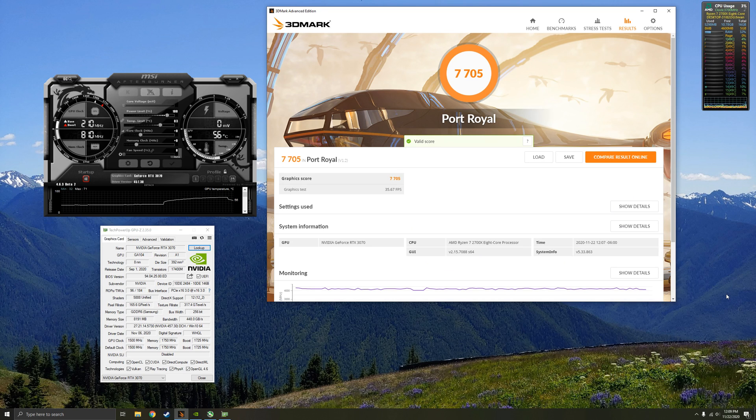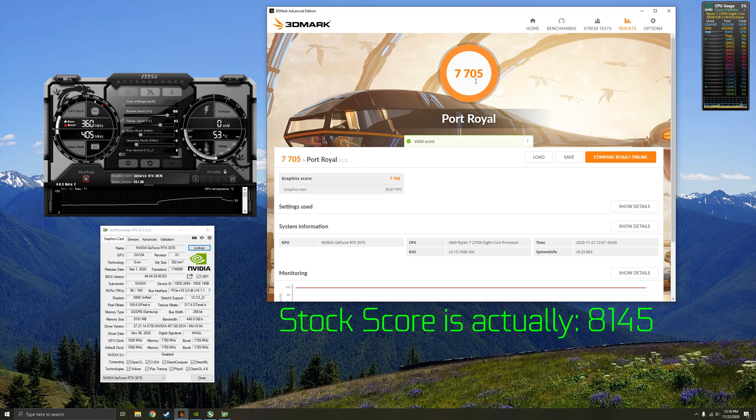As you can see, we got 7705 stock. That's probably not the most accurate score because we're running Shadowplay to record this video. But overall, there is no crashing or any artifacting issues, so I believe we can get into the overclocking.